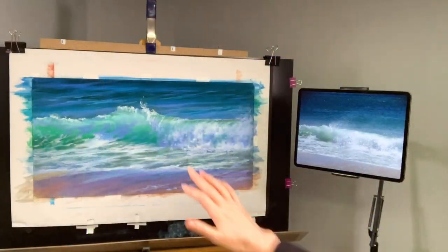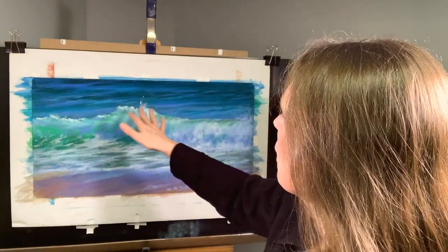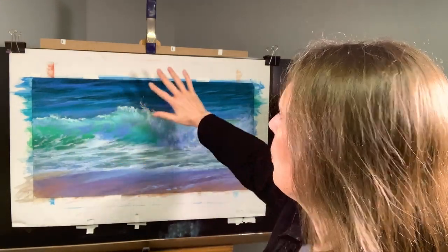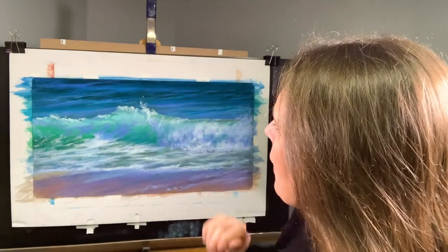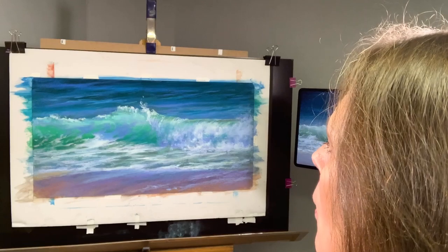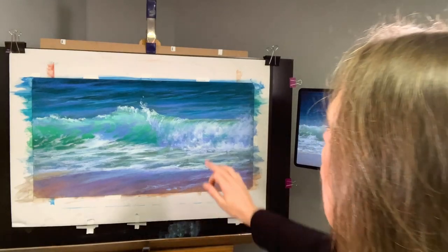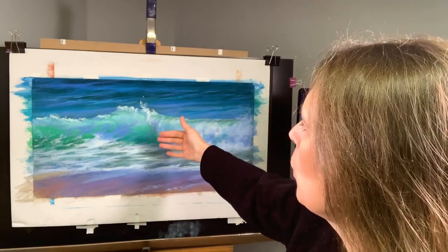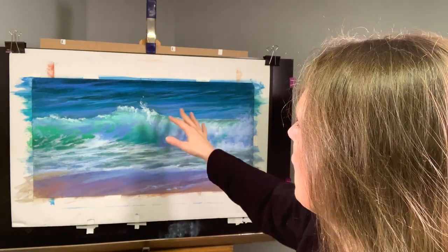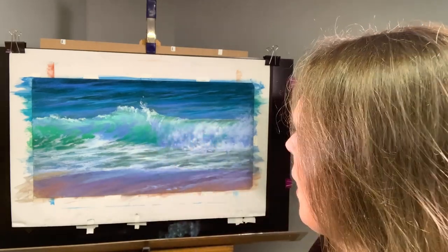I want to have all the area that's going to be in the background finished so that I don't have to come in and start correcting things. That's important. Also, if I'm having the spray somewhere in front of the wave, I kind of want that area to be ready for that as well.